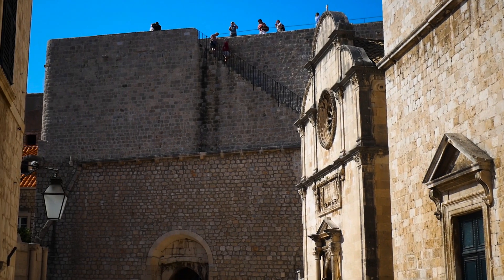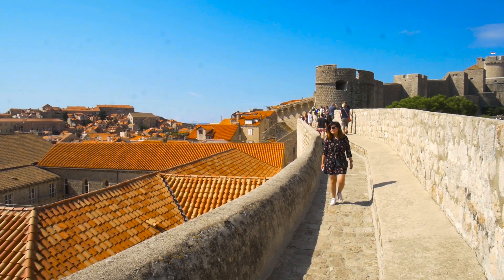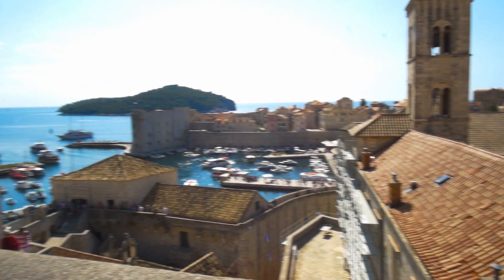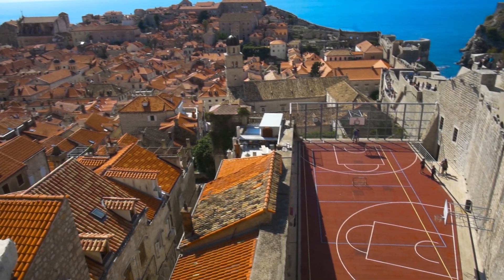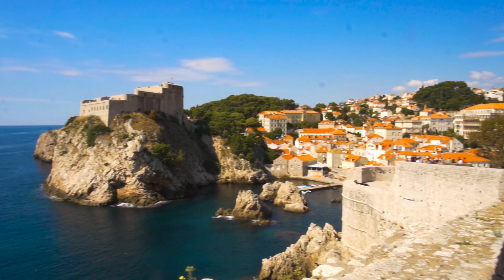Walking the walls of Westeros will cost you around 90 kunis, which is around 10 to 12 euros. When you get up there the view is priceless — well, technically 10 euros. The city walls run uninterrupted for 2k and the views make it go unnoticed.